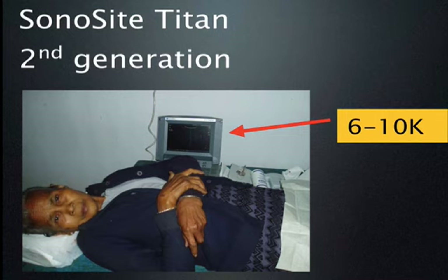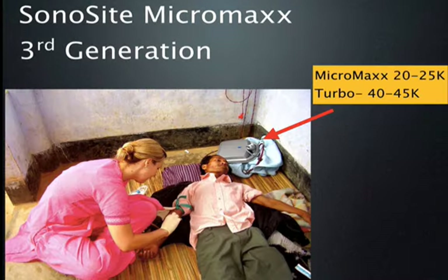The second-generation machines, like the SonoSite Titan, looked pretty much like third-generation machines, but didn't include the functionality that current third-generation machines have. The third-generation machines don't really distinguish themselves by size or weight. The real difference between first- and second-generation versus third-generation machines is the quality of the image produced with the newer machines.